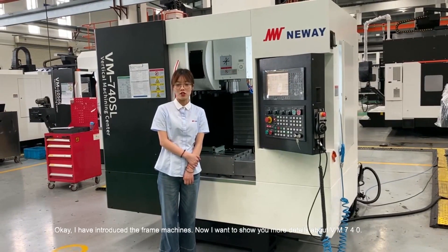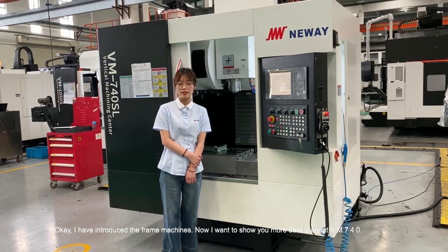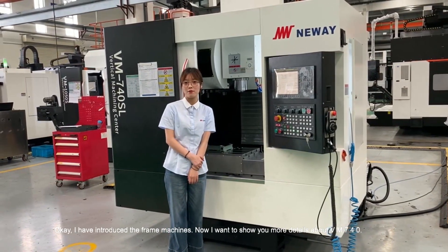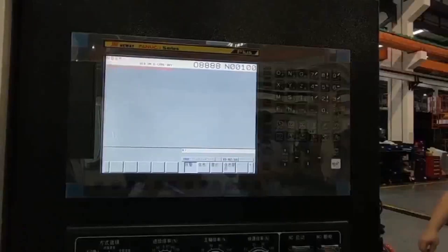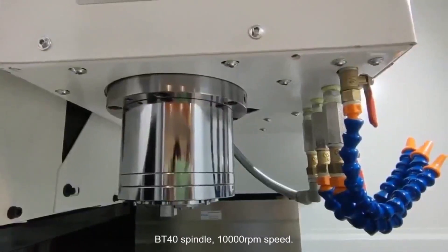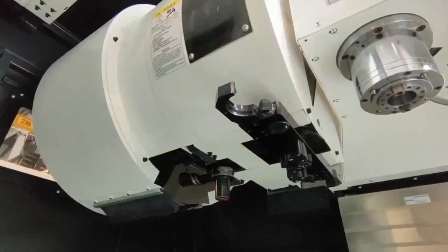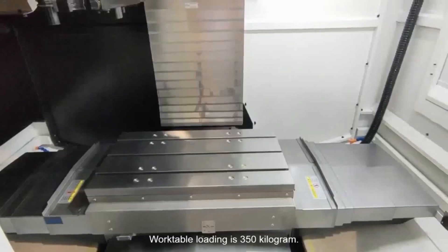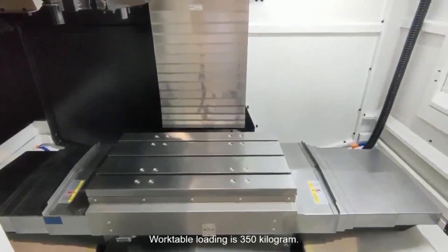I have introduced the frame machine. Now I want to show you more details about the VM740S. Fanuc Plus system. Spindle speed is 10,000 RPM. ATC tool change time is 1.7 seconds. Work table loading is 350 kg.